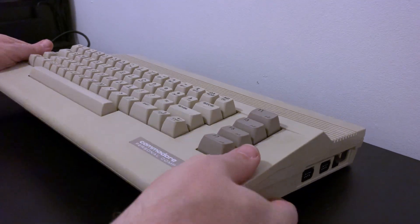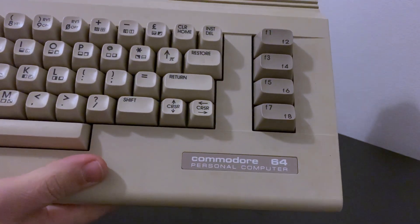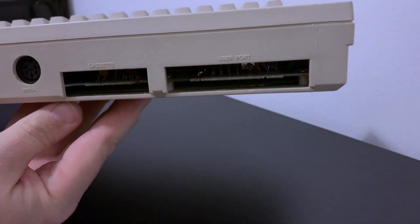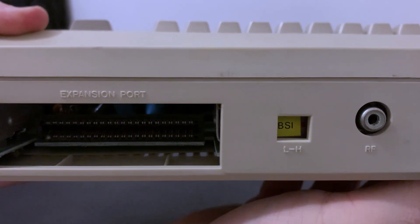As usual, sold as untested, so we can assume it's not working and hopefully we'll be pleasantly surprised. It certainly looks alright — all the keys spring up and down and there's no obvious dings or scratches, and certainly nothing that a good scrub won't sort out.